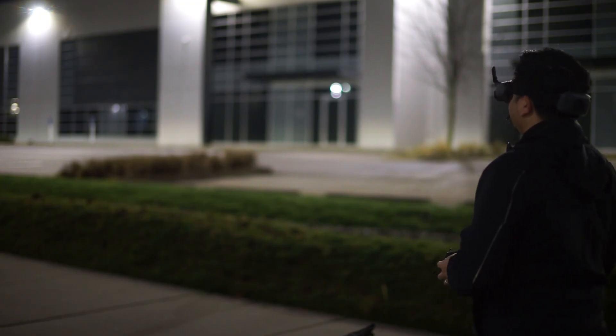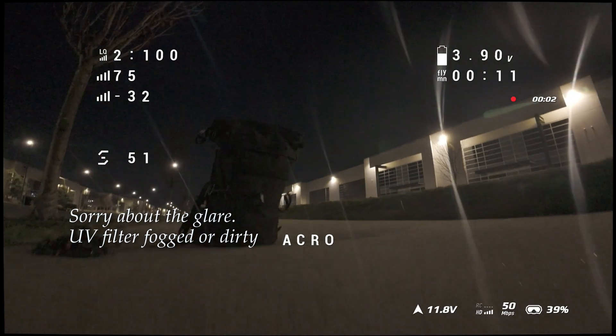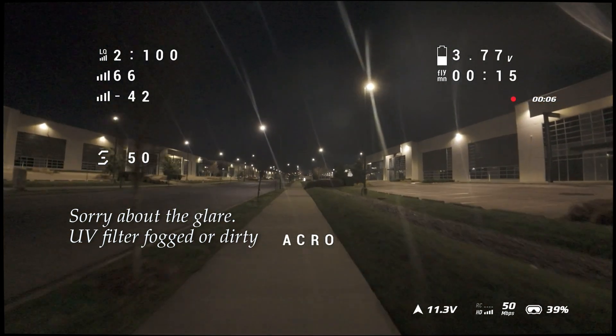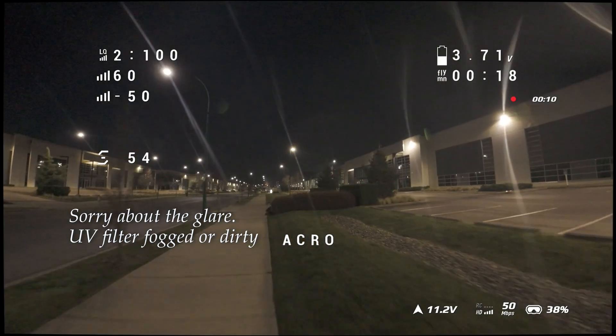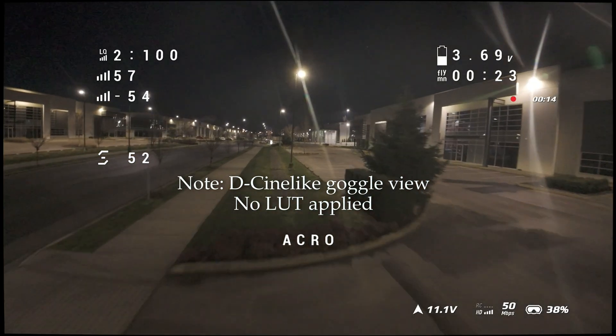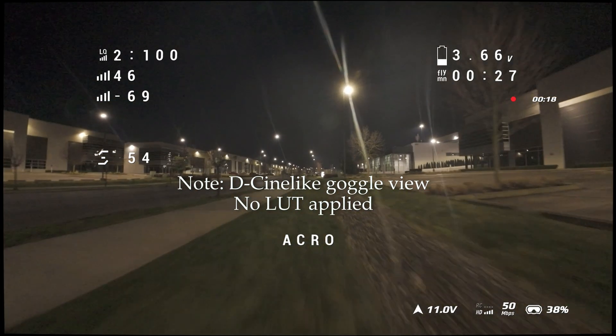Let's try to go through some of the different areas again. O4 taking off. Oh, look at that detail! Oh, that's nice. Wow, that's great. That is detail. I'm seeing — even though I'm using the Goggles Integra and not the Goggles 3 — I'm seeing a ton of detail.